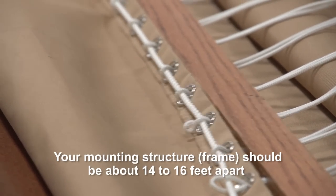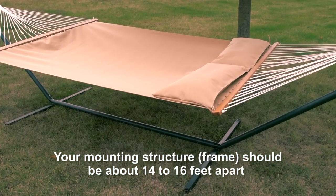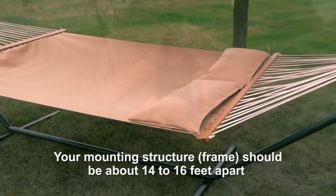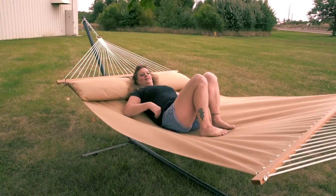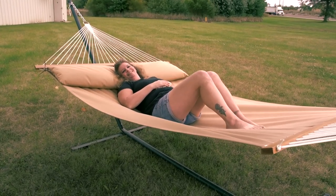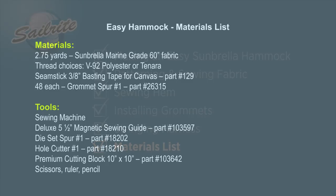That's all that's required to create your own easy Sunbrella hammock. This hammock will accommodate a mounting structure that's about 14 to 16 feet apart. The material and tools list for this easy hammock is next. This list does not include the supplies to make the hammock's pillow. It will be shown after the next chapter showing how to make a fiber-filled hammock with pleats. The Sailrite Loft used Tenara standard clear sewing thread; a V92 polyester can be used as well.